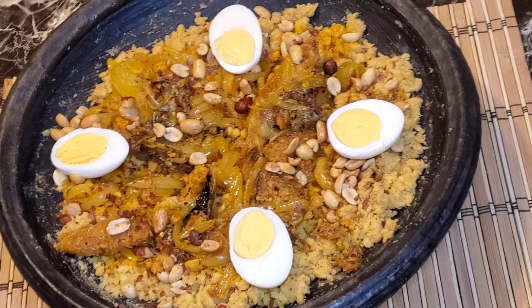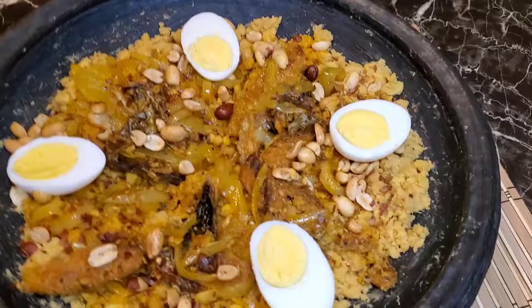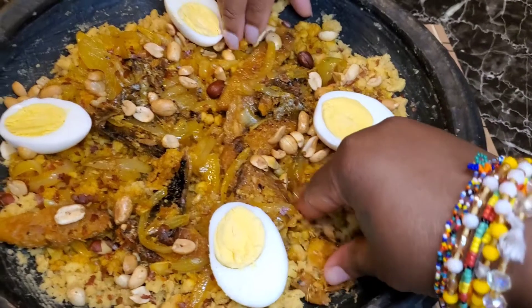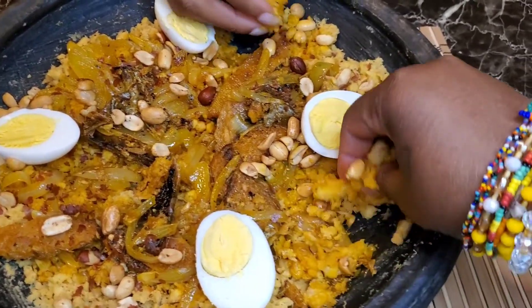Now I am just garnishing it with some peanuts, some peanuts and some hard boiled eggs. You can go a step further and add some avocado — as we may know it, paya. Trust me, you will not regret this. We finish cooking! Come, let's eat.